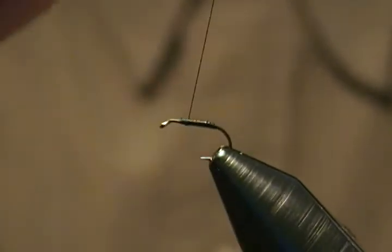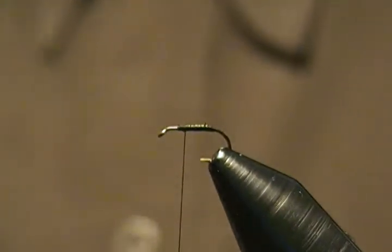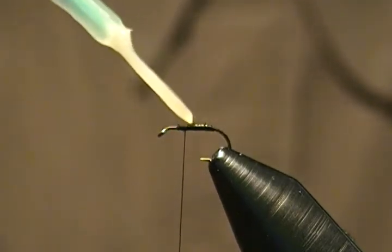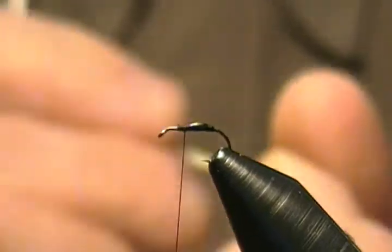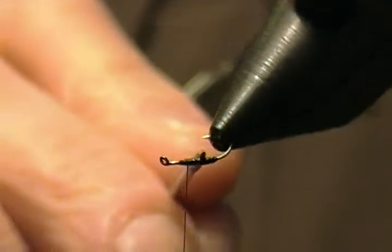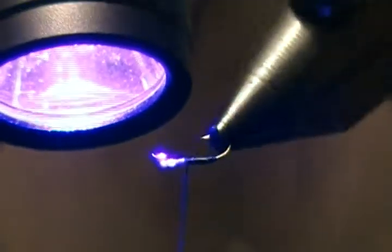The next step makes the body much more durable. I'm going to take a little bit of Solar-Rez Bone Dry — just a tiny tiny drop, don't need very much at all. Put a little dab on there, then take a needle and spread it around to cover the whole body. Come in and give that a little shot of UV light.